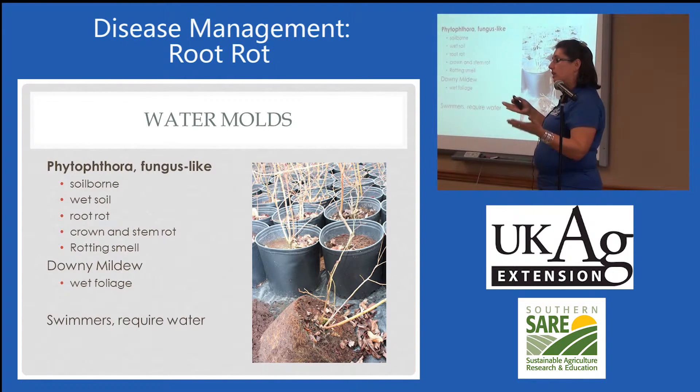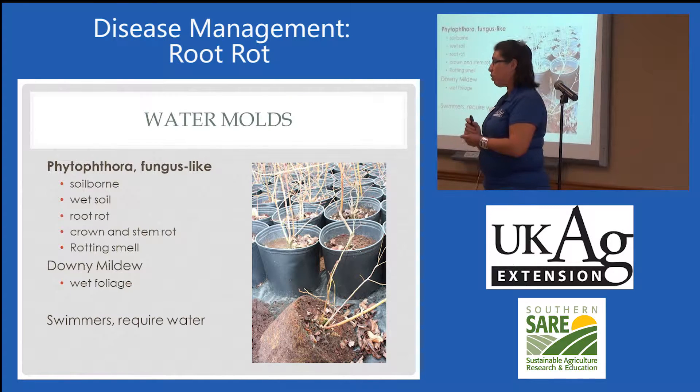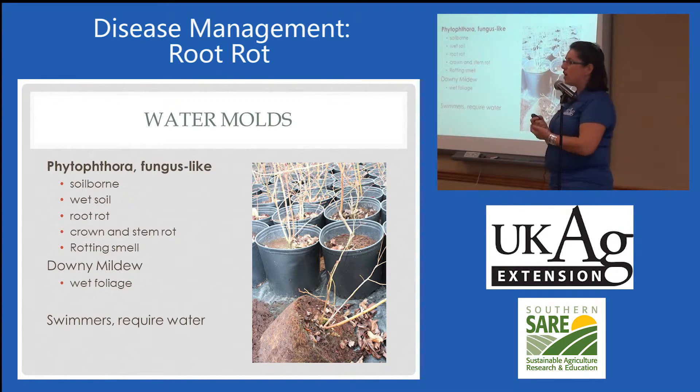Usually when we see Phytophthora issues, it's because there was standing water or overwatering in the nursery or something to that effect. Unfortunately, in a nursery setting, we put a lot of water down because plants dry out really quickly. But once you have Phytophthora root rot, it is never going to be cured. This is a soil-borne pathogen, so it survives in soil — in wet soil, as a matter of fact.